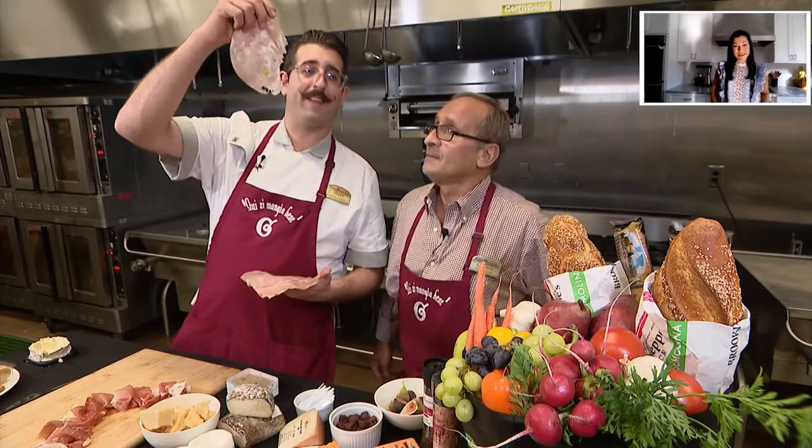Next, I'm gonna put down mortadella. Lily, you like mortadella? Italian bologna with pistachio?